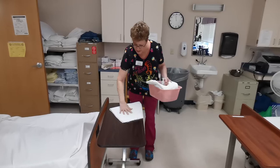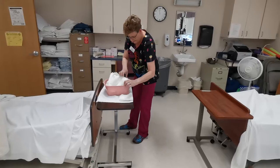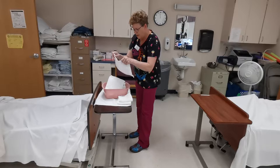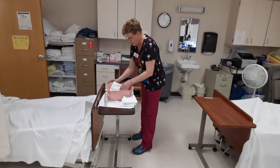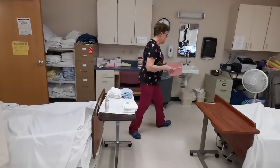I'm going to set my table up without setting my supplies down. I'm going to fold my washcloths in fours. I'm going to need a gown.